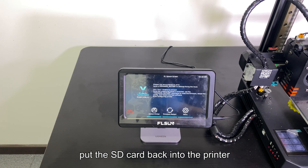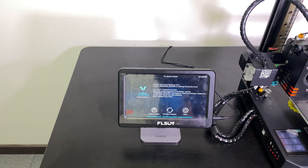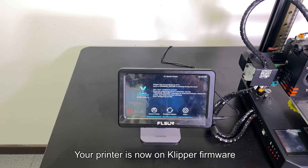Put the SD card back into the printer and reboot it. The screen should be black after flashing. Your printer is now on Klipper firmware.